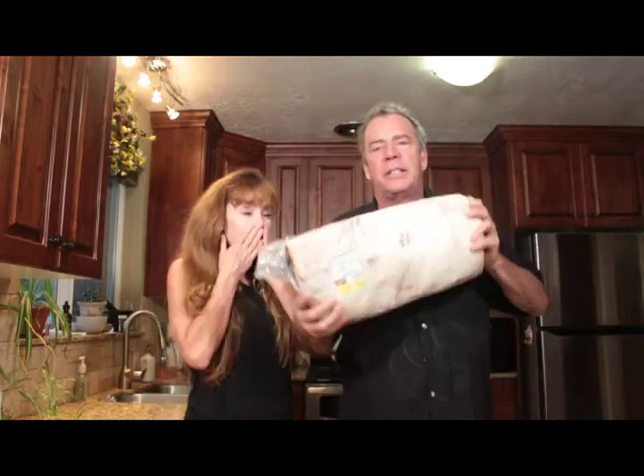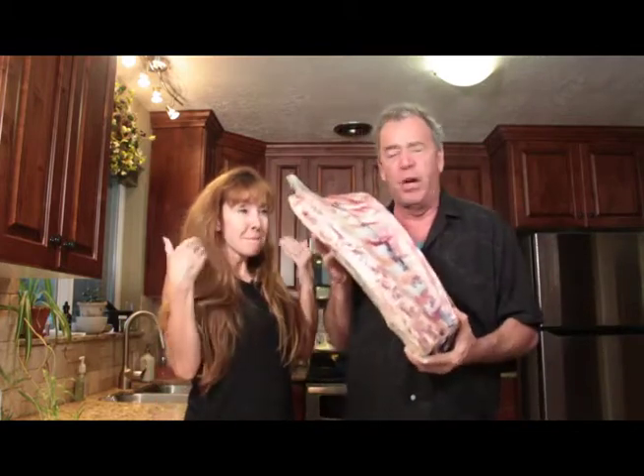Hi everybody, welcome back to Todd's Test Kitchen. A little tip for the guys out there in case you're getting a little tiff with your wife. A lot of people think flowers would work. In Erin's case, it's a rib roast. All forgiven? I love you so much right now. Totally. You could do three more of those and I would still forgive you.